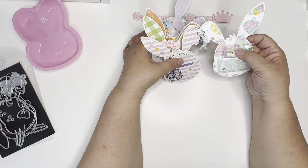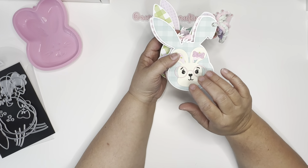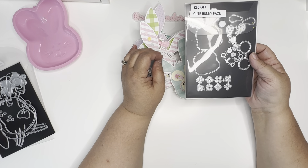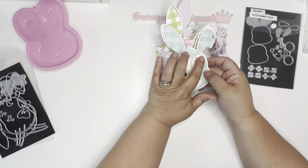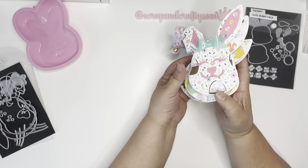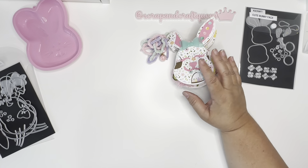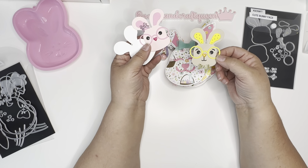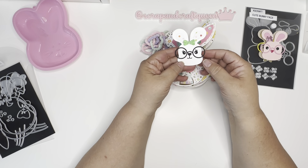This is another die from KS Crafts — a cute bunny face die — and I created this little cute bunny with a bow in her ear and made her glasses. I also made a pink version and a white version using this die.